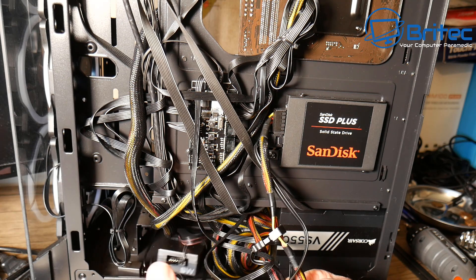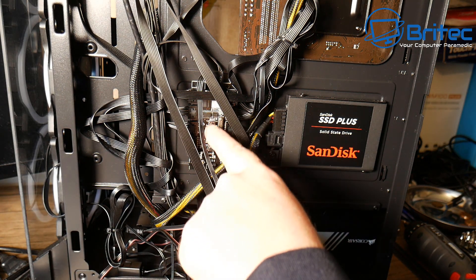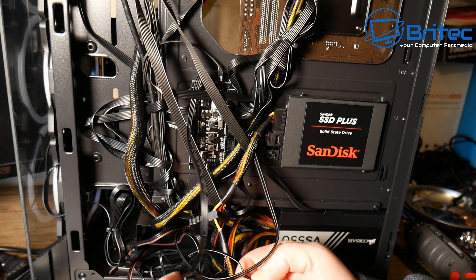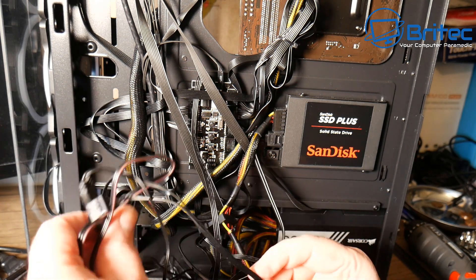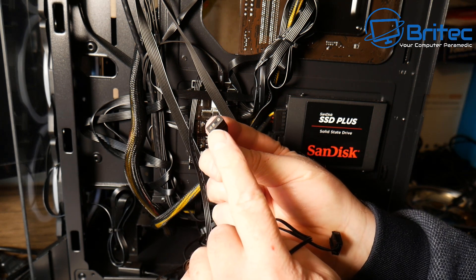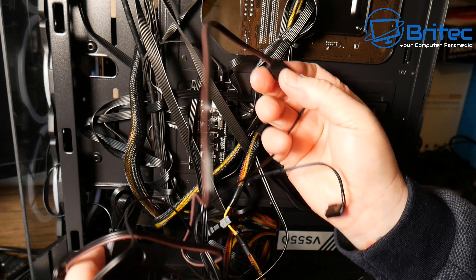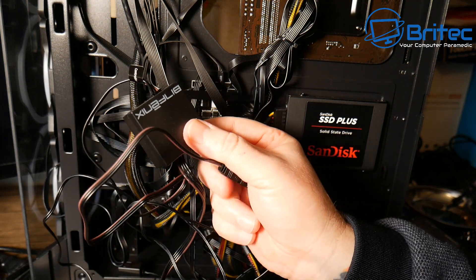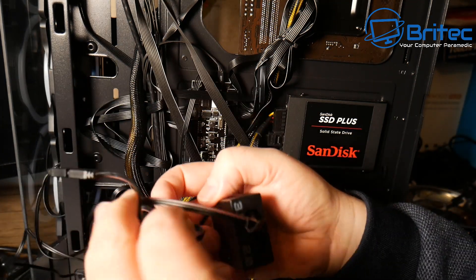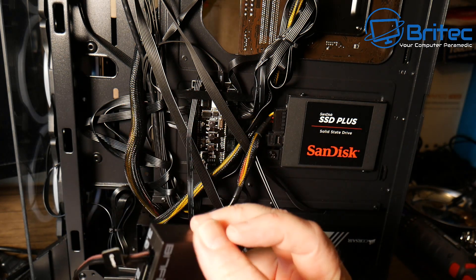You can see we have a Phoenix control box here with a controller cable — an RGB 5-volt controller power cable — going to the box, which controls all the RGB lights. You can get controller boxes that deal with all the RGB itself. These particular fans are addressable, which means you need something like this controller box if your board doesn't have that RGB port. Once plugged in, the RGB colour comes on. It's as simple as that.